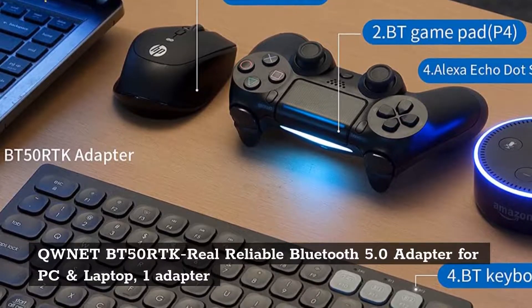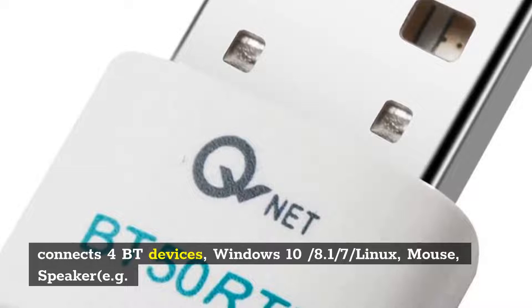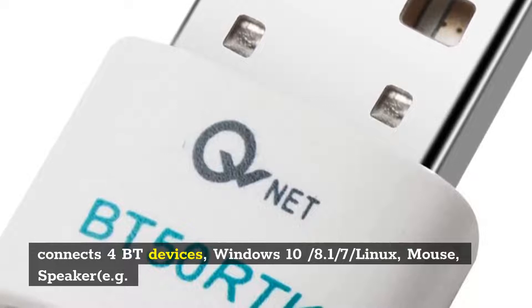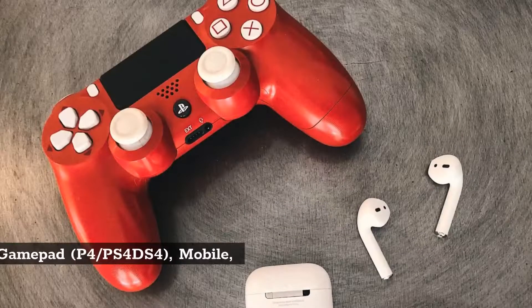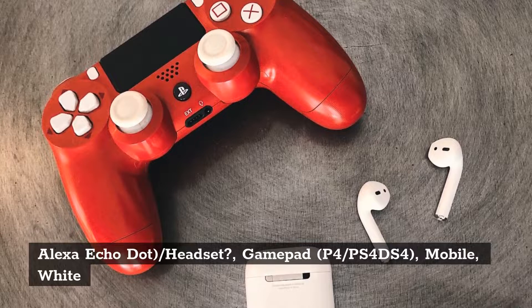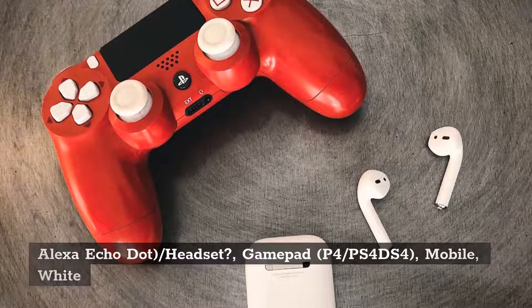Knet BT50 RTK Real Reliable Bluetooth 5.0 Adapter for PC and Laptop — 1 adapter connects up to 4 Bluetooth devices. Supports Windows 10/8.1/7/Linux, mouse, speaker (e.g., Alexa Echo Dot), headset, gamepad, PS4 DS4, and mobile.